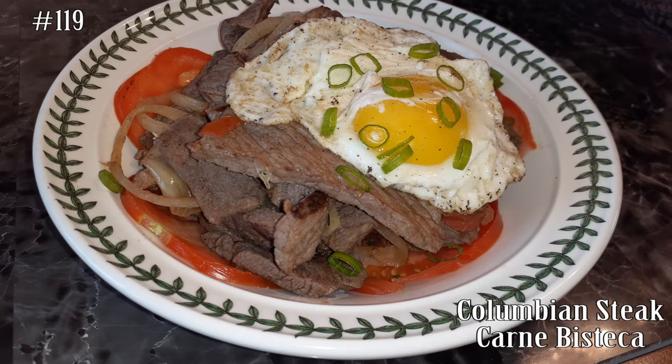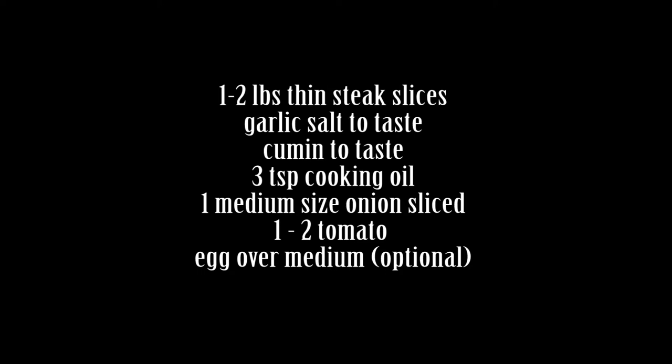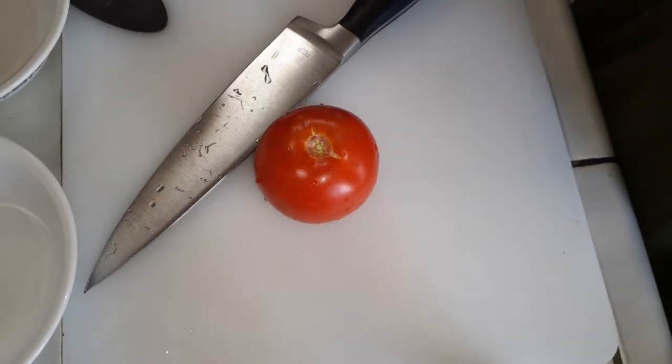Hi everyone! Welcome back to my channel. Today we're making Colombian steak. If you guys want to know how to make this easy recipe, please hit that subscribe button and watch me cook. As you guys can see from my ingredients list, this doesn't take very much and it doesn't take very much time at all either. So let's get this thing started.